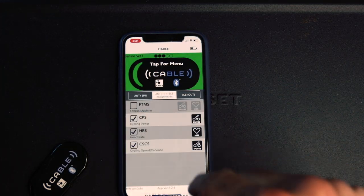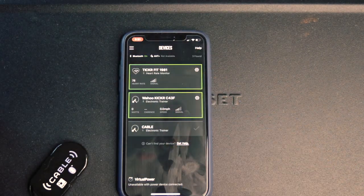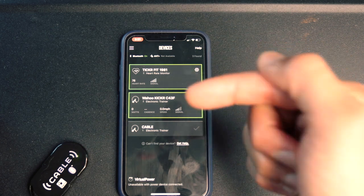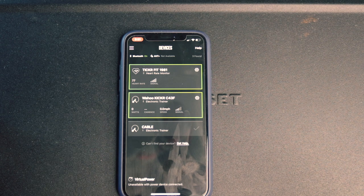Now open the TrainerRoad app, and you can see I have my Tickr Fit and Wahoo Kicker all paired to the TrainerRoad app. Now I'm going to go to Zwift and pair my Cable device.